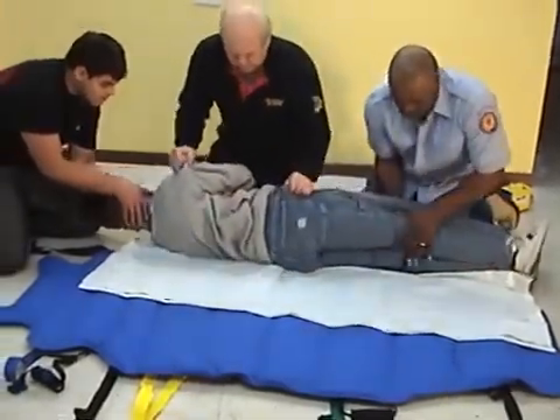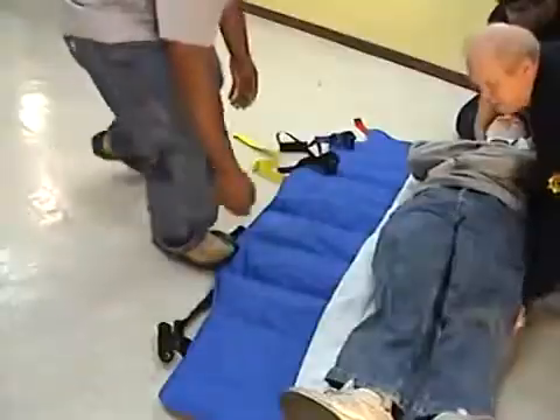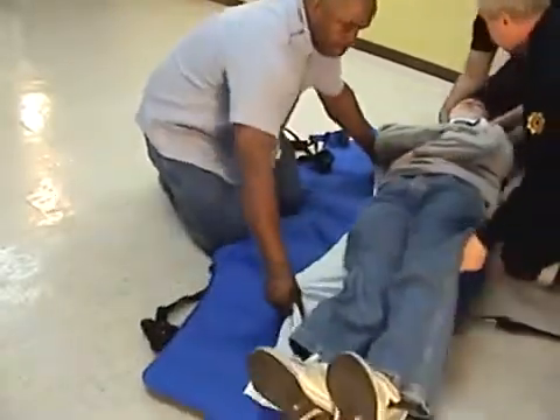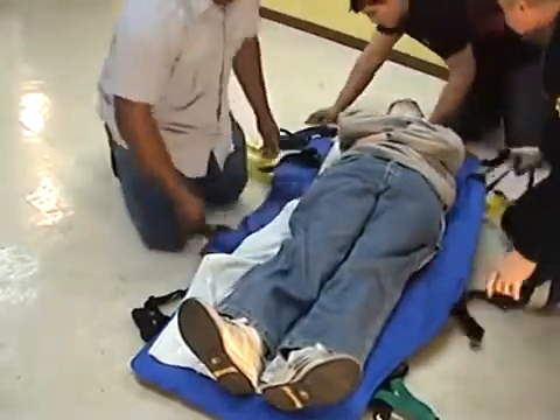Log roll, scoop, or lift the patient onto the unfolded VSB. Using a blanket or bed sheet will make the sliding of the patient easier. Place the patient so that the top line of the shoulders is in line with the top handles.